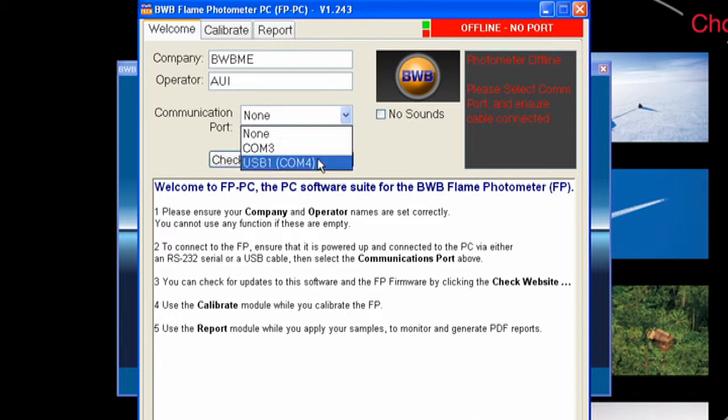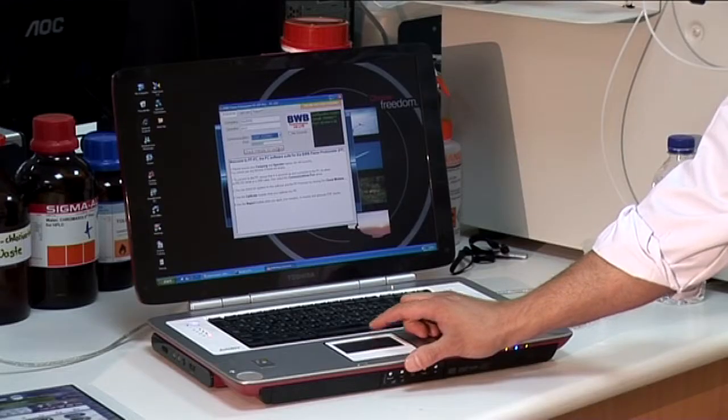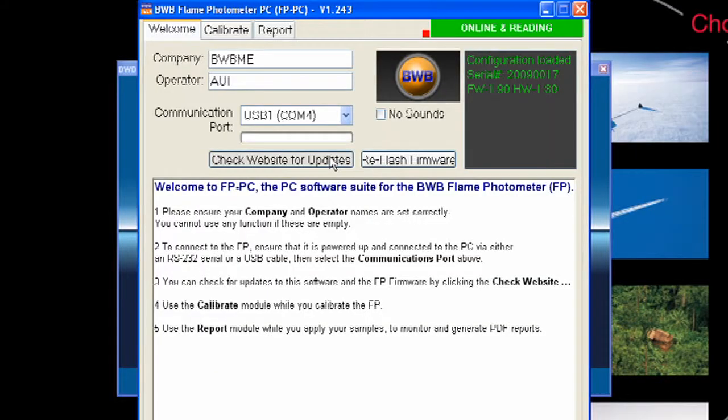Set the COM port so the BWB XP can communicate with your computer. The FPPC software also includes free software and firmware updates. Simply connect your PC to the internet and press web update.